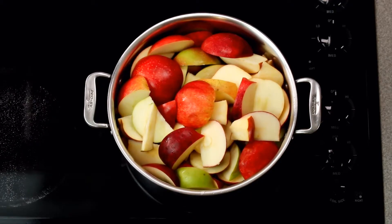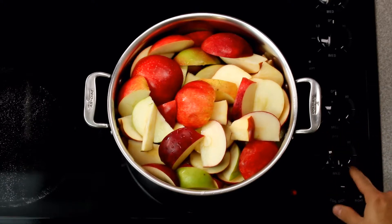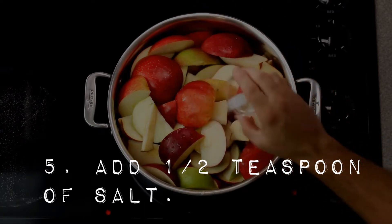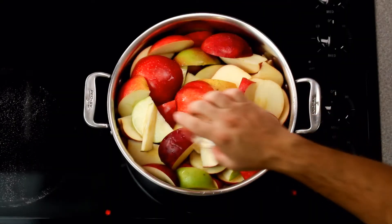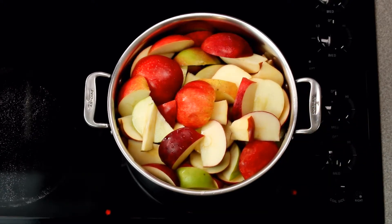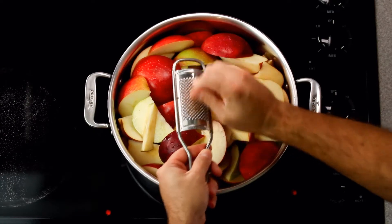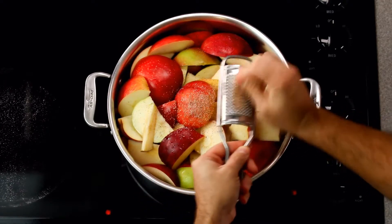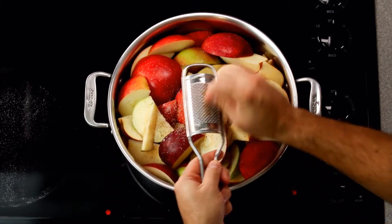Now that you've got all your apples in the pot, add a half cup of water. Don't forget this step — if you don't add water, you can potentially burn the apples on the bottom of the pot. Turn your burner on medium. At this point, also add a half teaspoon of salt and one tablespoon of lemon juice. Then get your nutmeg grater and grate a whole piece of nutmeg over the apples until you have nothing but a little nub left — be careful not to let your hand slip on the grater. You can also add other spices like clove or cinnamon if you like.